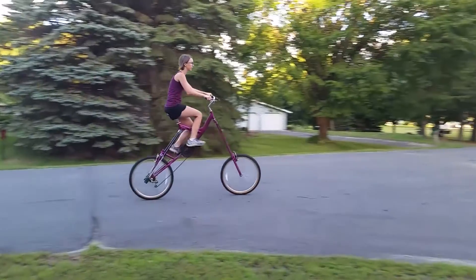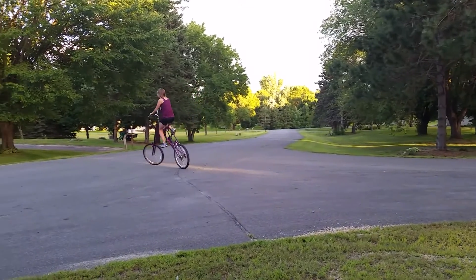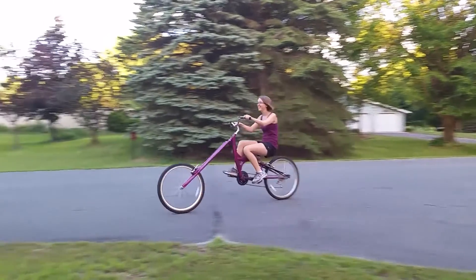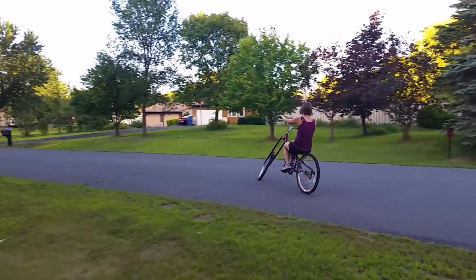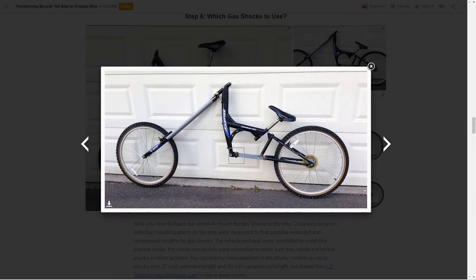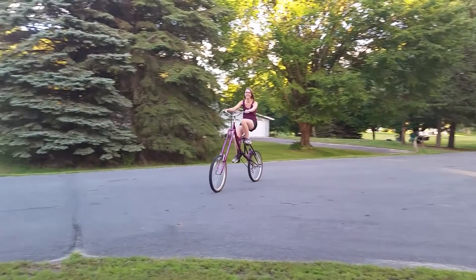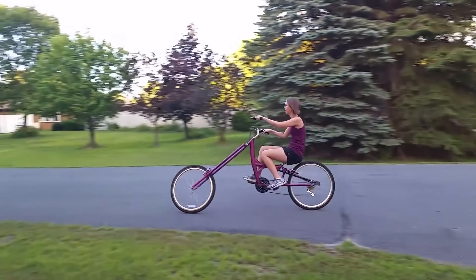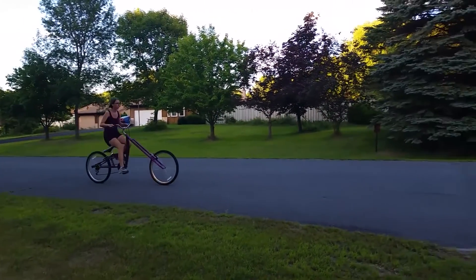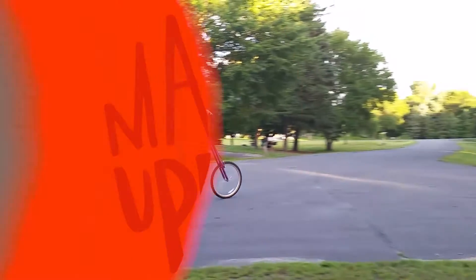Speaking of one-of-a-kind, check out this Transforming Chopper bike by Rachel009. The guide on Instructables is from 2015, but it resurfaced on Hackaday this week and I'd never seen it before. Rachel shows how to extend a bike and add in gas shocks, allowing it to transform from a tall bike down to a lowrider. Engaging the shocks is done just by shifting your weight back to lower them, then standing up to raise it back. I don't think I'm cool enough to pull off a bike like this, but I might need to make one just to find out.